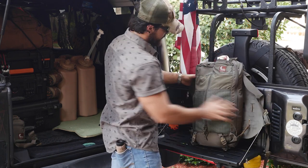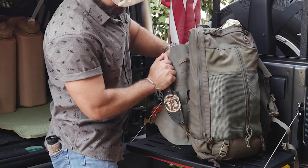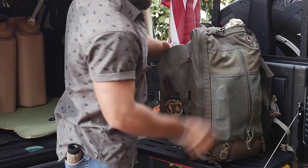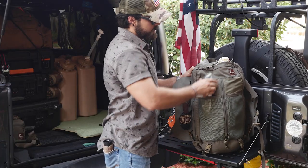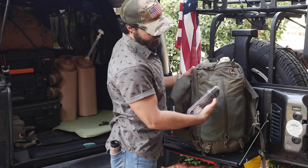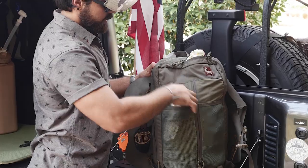This side is blank. Inside I have my Hill People Gear knife — this is a RAT 3. Then on the outer pocket just a Silky Gomboy folding saw, used for processing wood.